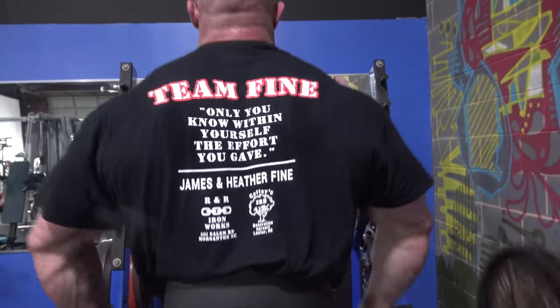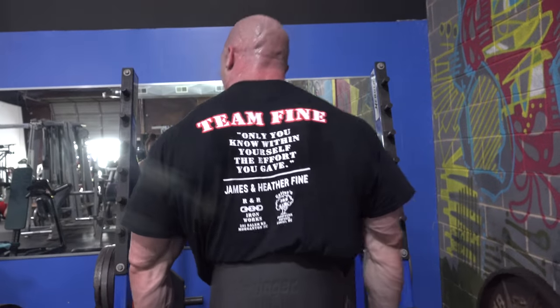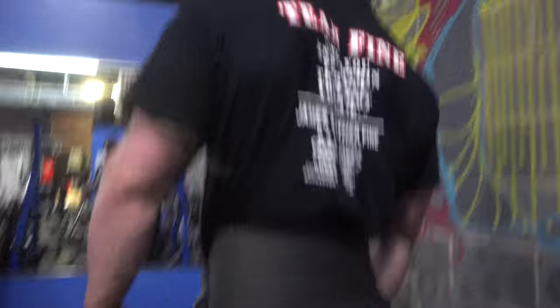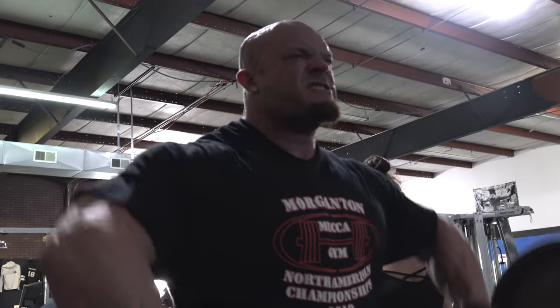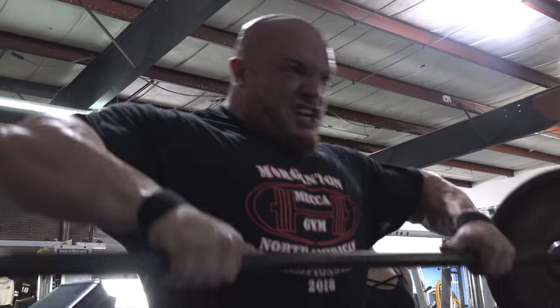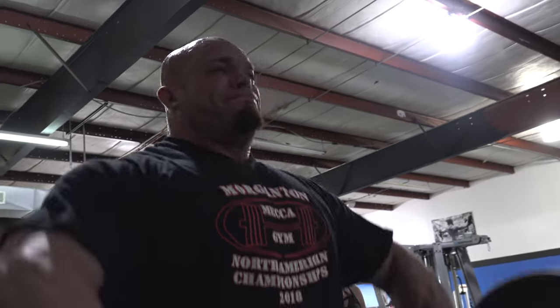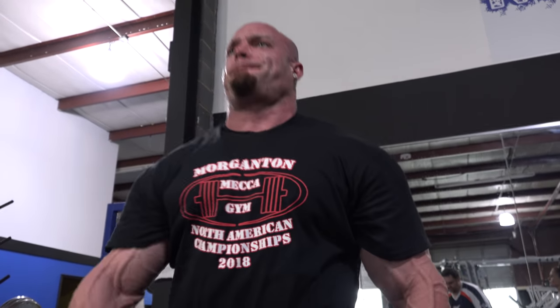Then I believe we went into a front raise. Again, that's just progressive overload — working up to as heavy as we can. That's what I believe in: putting stress on the muscle is what's going to make it grow. I don't want to beat it into the ground, so I don't do four or five sets of the same exercise. We'll work up to that one or two heavy sets, and then move on.